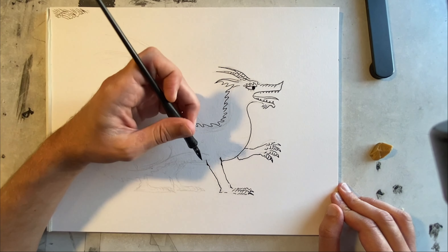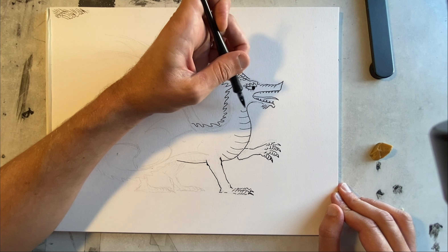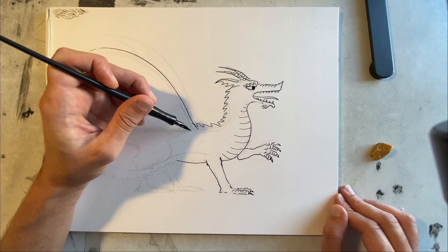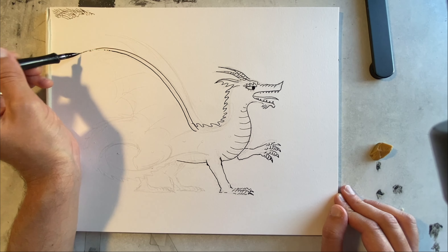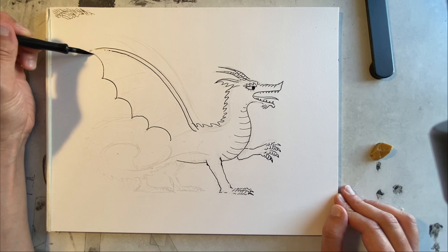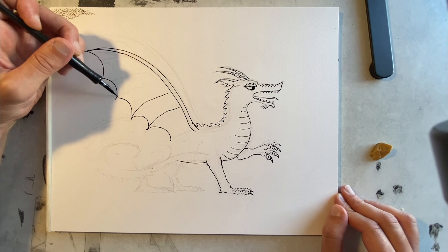I smudged it a little bit — that's all right. It's got these sort of lines on the underside. Now these wings that are kind of like a giant fan or something, they have sort of segmented lines.